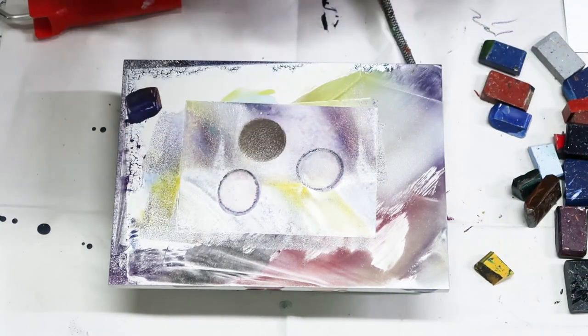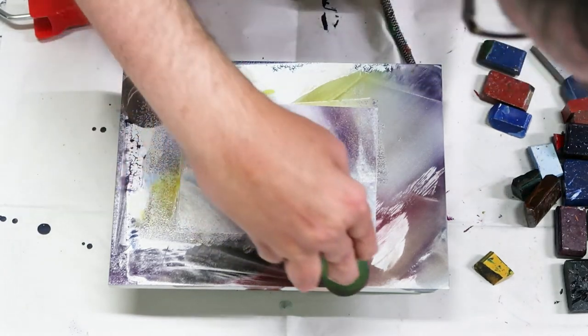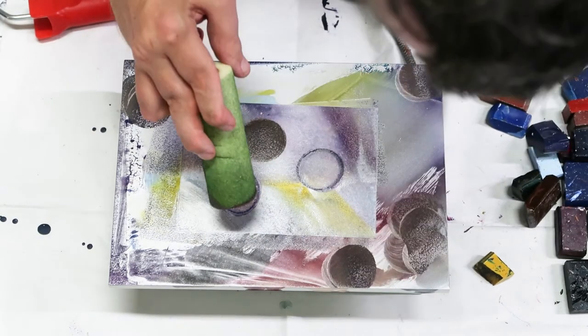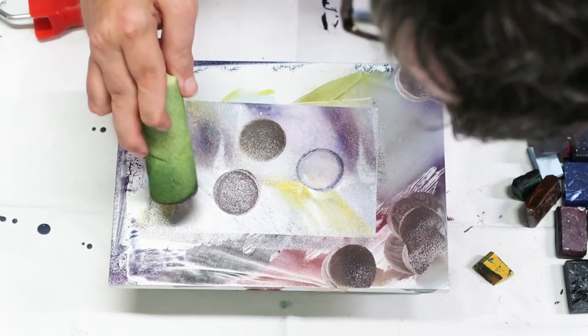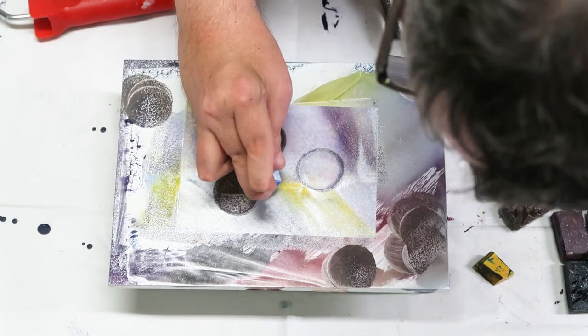Another one with a different texture — mix up a bit of a purpley color using more of this excess wax along with just a tiny bit of blue. And actually go back into that one and change it up. That's better with that one.